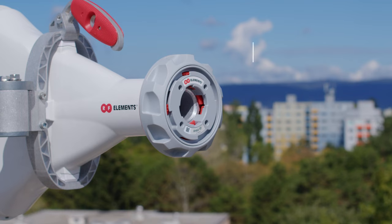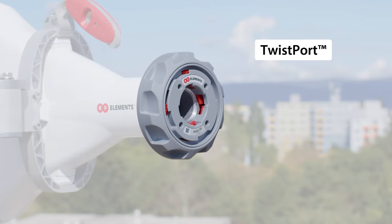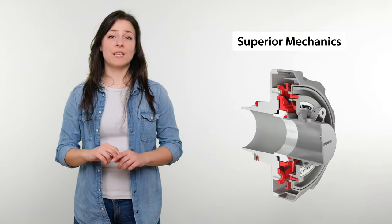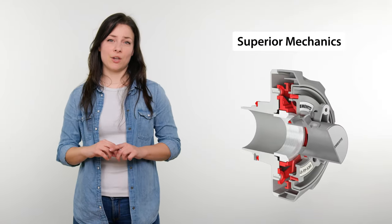Hi, I'm Sophie and today I would like to talk about compatibility of RF Elements Twistport antennas and Mikrotik radios. If you want to know how to connect your Mikrotik radio with RF Elements Twistport antenna, then this is the video you need. Twistport is RF Elements' proprietary waveguide connector with practically zero signal loss. It has superior mechanics for extremely easy and quick radio installation. If you wish to learn more about the Twistport ecosystem, check out the video here.